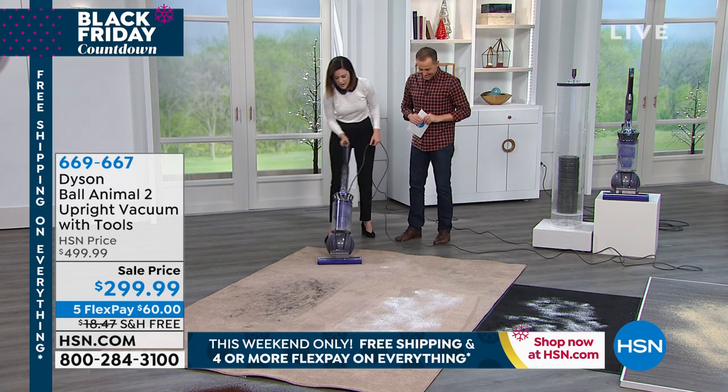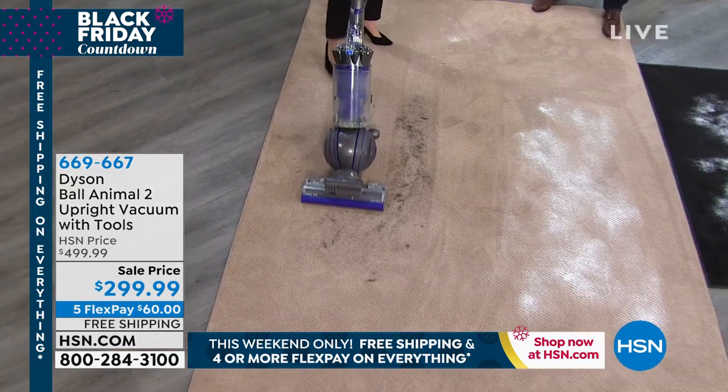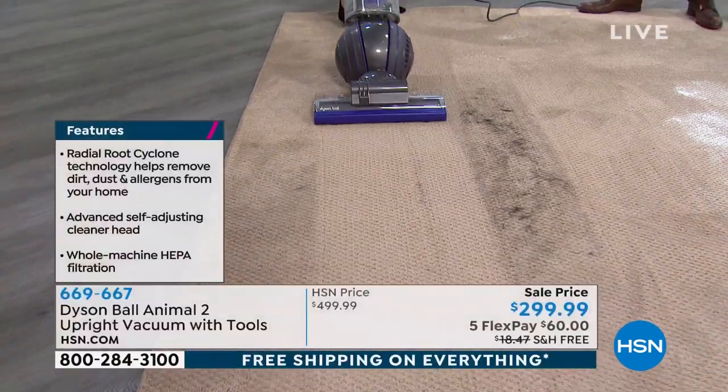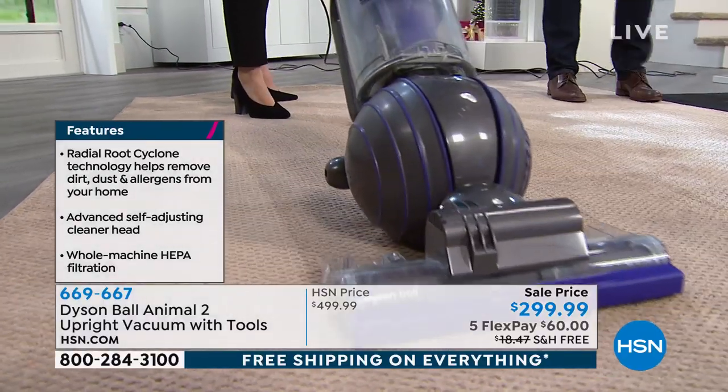Let's turn it on and have some fun. It almost cleans itself — it barely needs me. I can hear it. It's like it's angry. It's like, 'this dirt be gone — no match for me, I'm going to eat it up.'